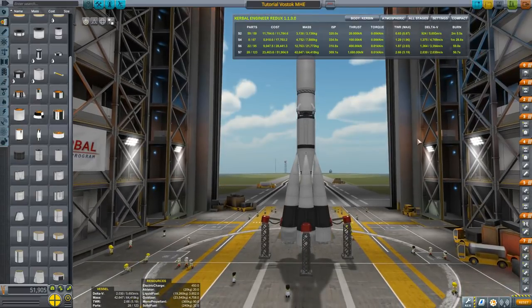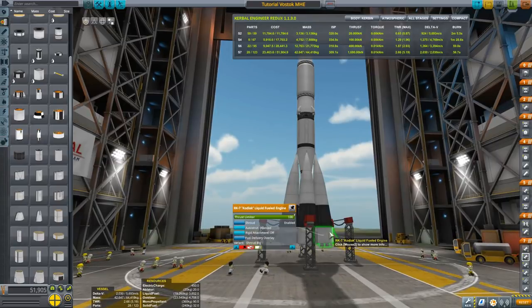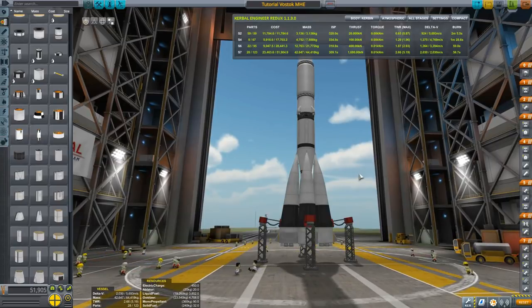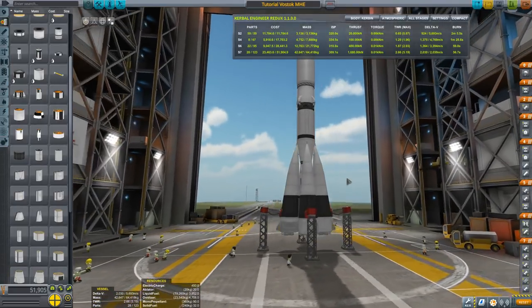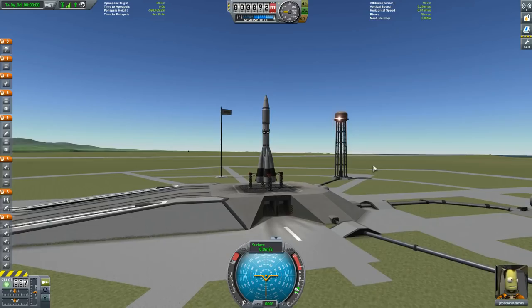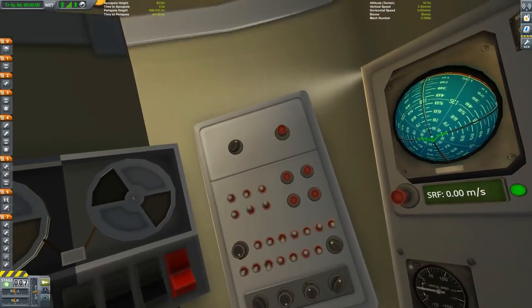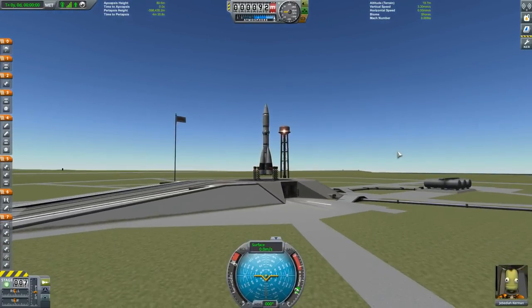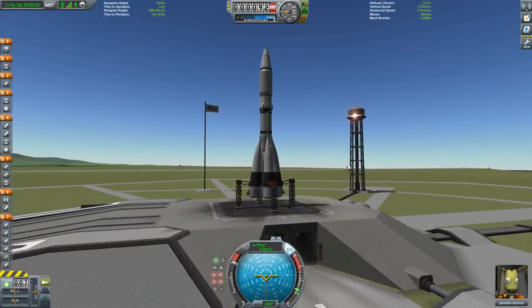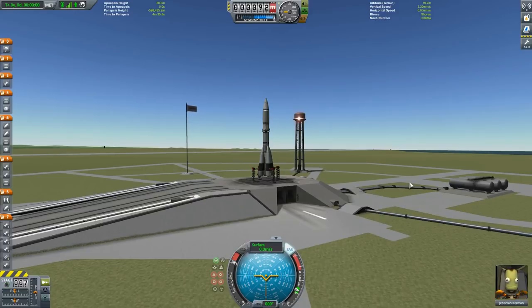Three, two, one — launch! I'm speeding up the footage so we can evaluate the rocket's performance at orbit.